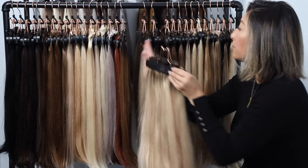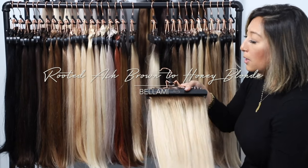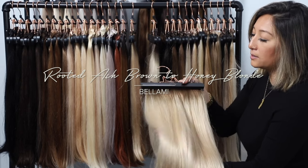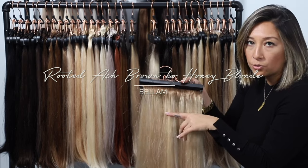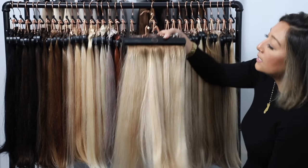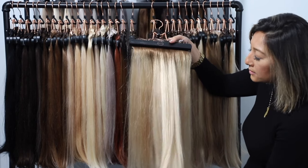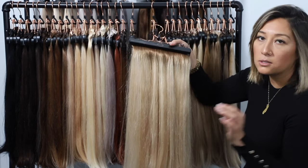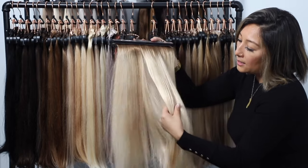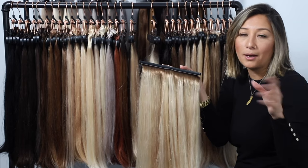From rooted butter blonde, we jump into our rooted honey blonde. Rooted honey blonde has an ash brown base, almost at that level 8, with a honey blonde color on the ends and a 2 to 3 inch transition. Your honey blonde is a little more multidimensional — still considered a platinum blonde but in the neutral, almost beige family. It's got great tonality and can match almost any highlighted blonde.